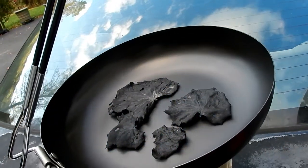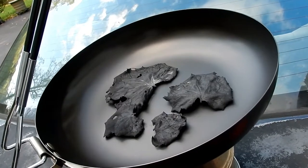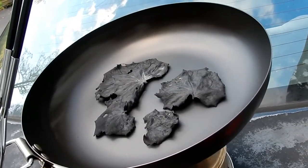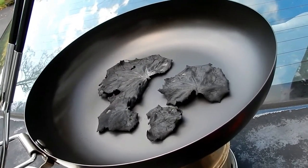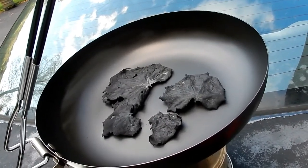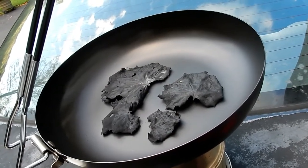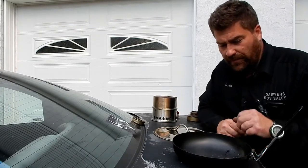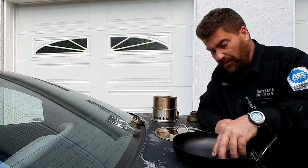I just pulled off the lid thinking they might be dried green, but I think they might be done. We've let these cool down a whole lot, and I'm just going to crush them up.